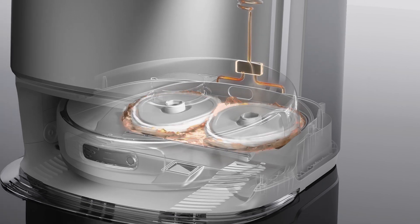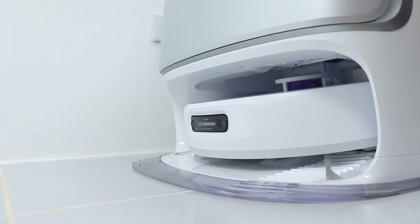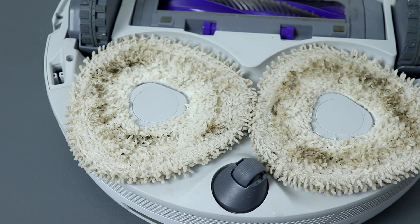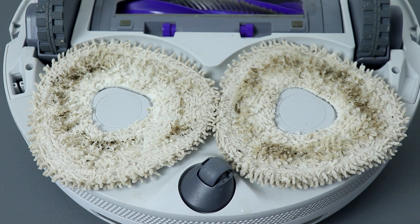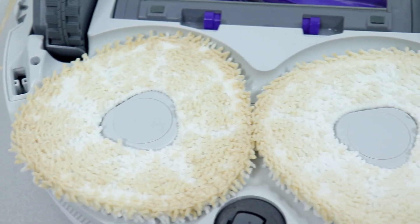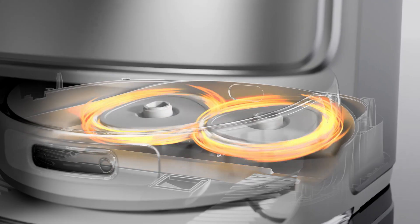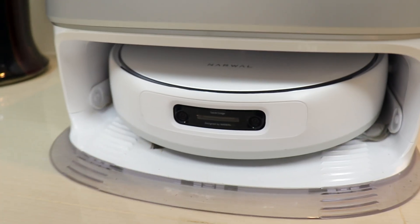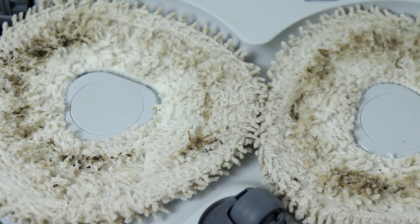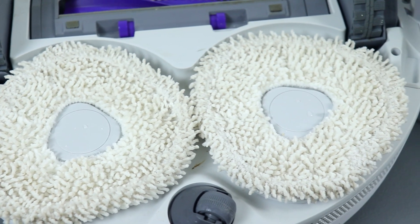The station also features AI adaptive hot water mop washing. Once the vacuum robot docks, a built-in sensor identifies different messes on the mop. For regular dirt, it adjusts water temperature to 130°F; when it detects oil dirt, it ramps up to 140°F. After washing, it goes through a pasteurization process to kill bacteria, then proceeds to mop drying. The before and after of the mop cleaning process shows it really does a great job cleaning and sanitizing the mop pads.